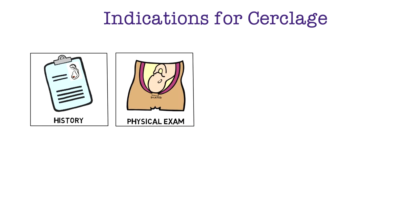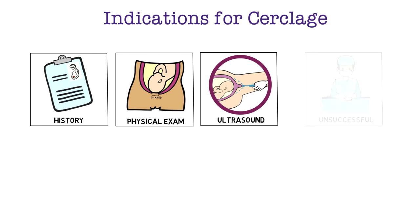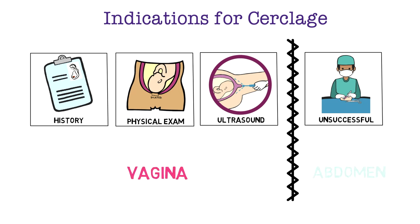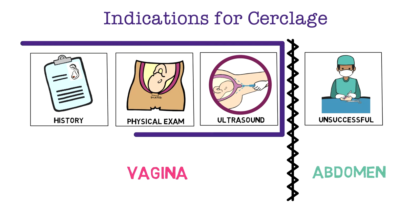Let's recall the four indications for cerclage: history indicated, physical exam indicated, ultrasound indicated, and history of unsuccessful cerclage. The first three indications all have cerclages placed vaginally, and the McDonald technique can be used for these three indications to vaginally place a cerclage.